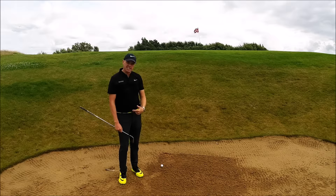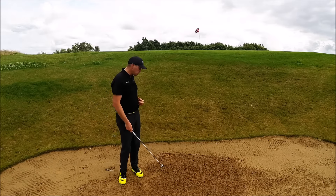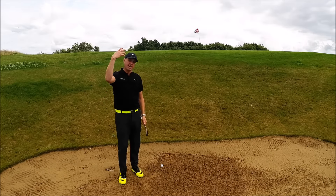The pin is nice and tight this side as well, so I'd be disappointed if I've hit it here because it would be a poor choice of shot. But I'm going to talk to you about how you would go about playing this type of shot to hit the ball nice and high.